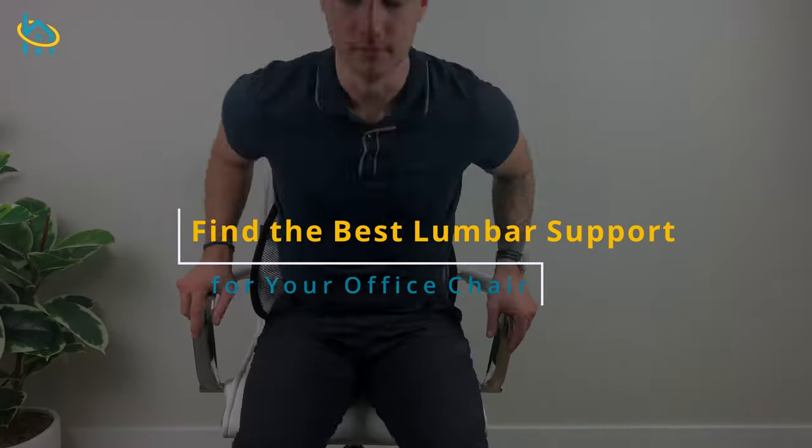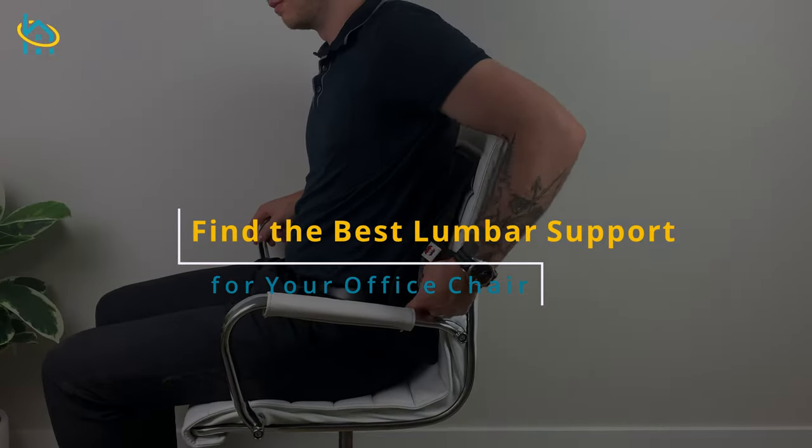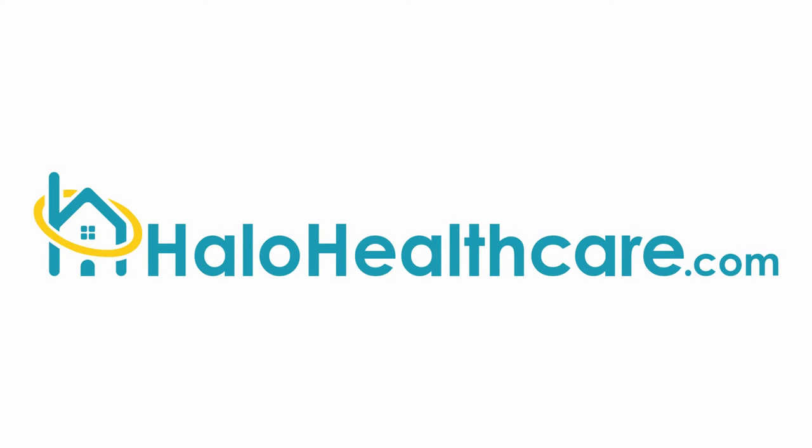If you suffer from back pain due to lack of lumbar support in your chair, watch this video and we'll go over how to find the best lumbar support for you.